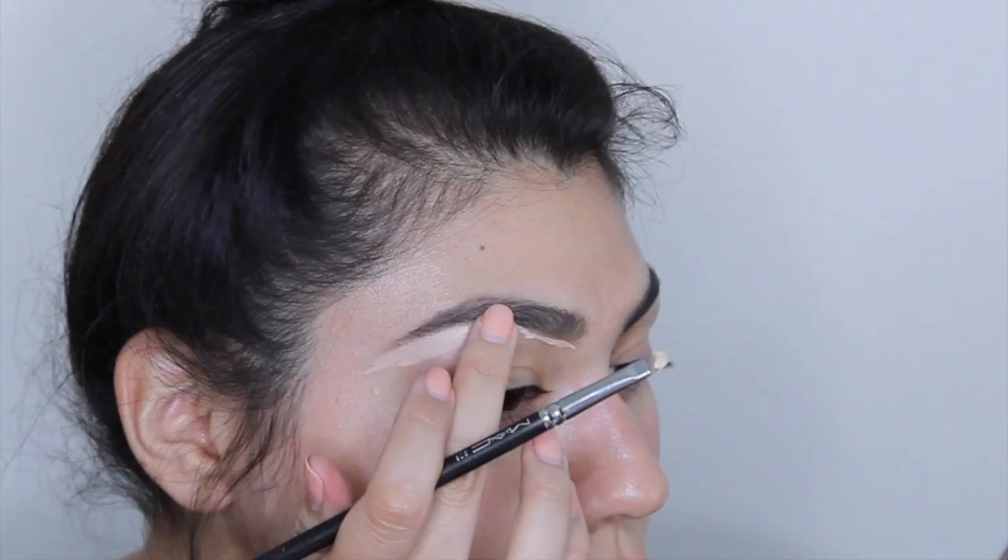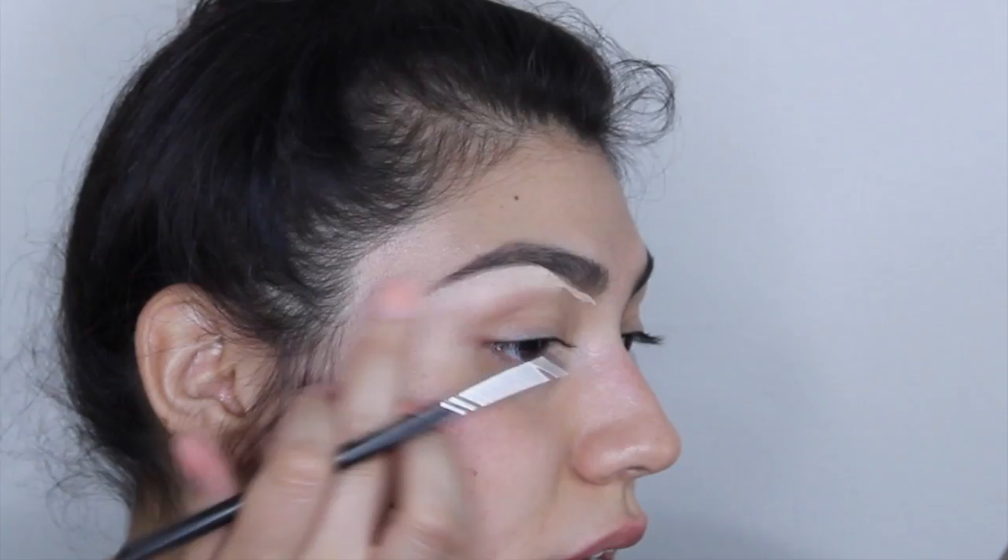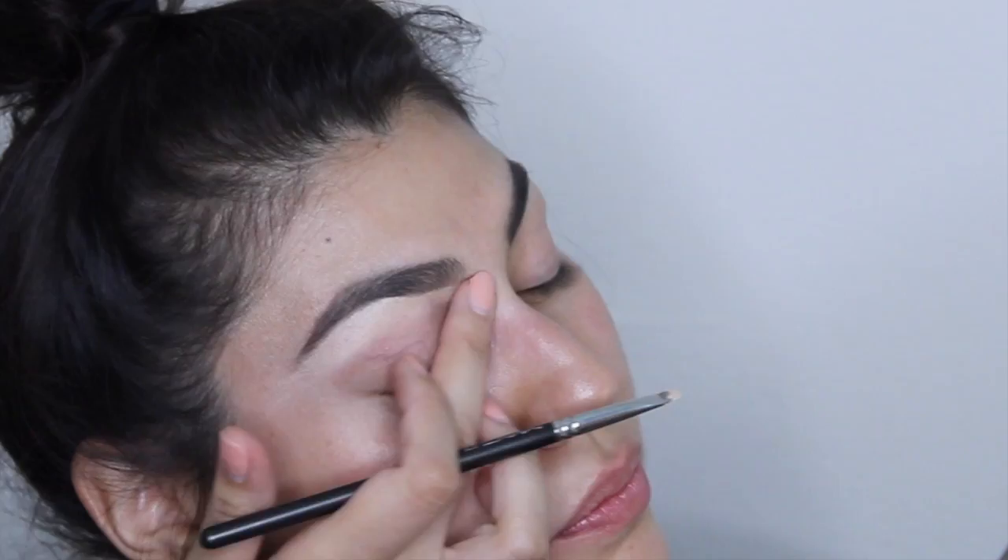After that, I just blend it out. You can use a brush, but I like to just use my hand — I like to use the warmth of my finger to kind of blend it in.